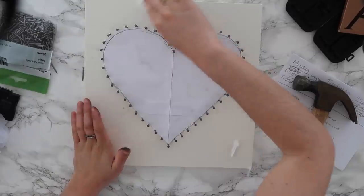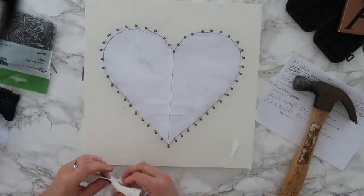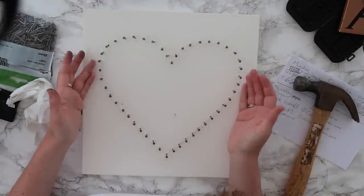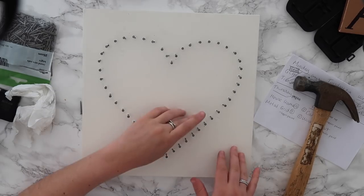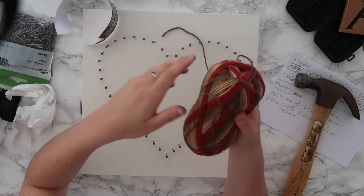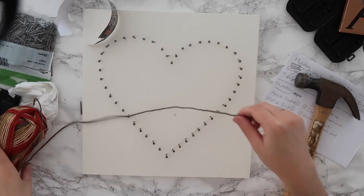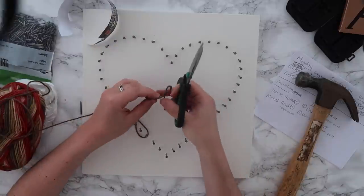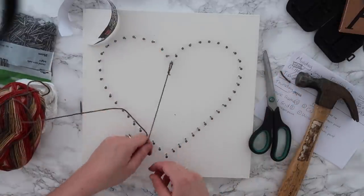That took a long time and I have black fingers — nails are so dirty. I need to wipe the edges of my board, which is something Pinterest didn't warn me about. The template peeled off really nicely, so there is my love heart of nails. I'm very happy with how they've turned out — a lot of them are wonky but we're not trying to be perfect here. Now I have my wool in different colors and I'm going to thread it on the board, starting by tying a knot.